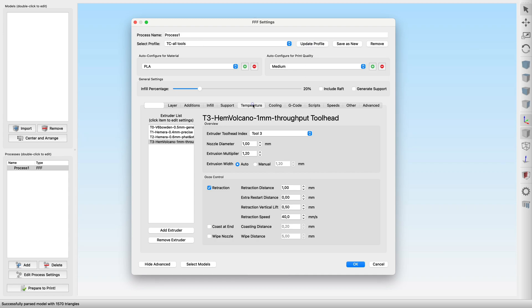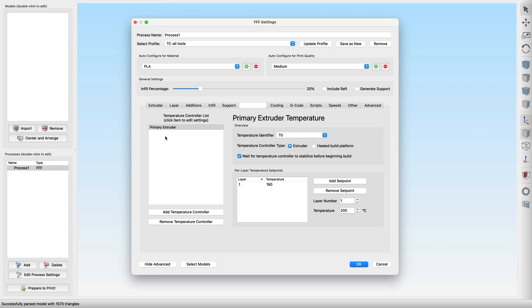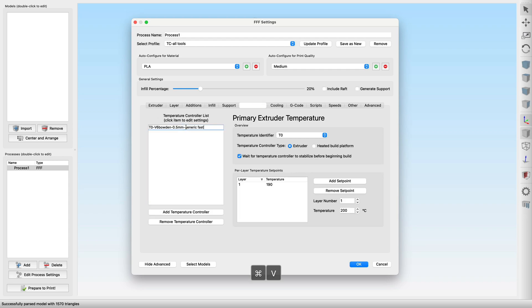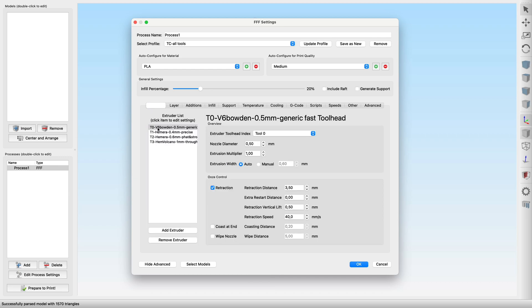After that, we simply copy the just-created extruders over to the temperature tab and set the temperature identifiers to match the connections on the Duet. In standard configuration, the temperature identifier happens to be the same as the tool identifier.